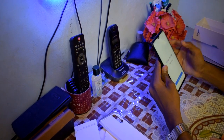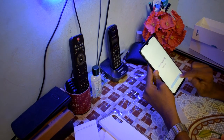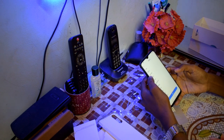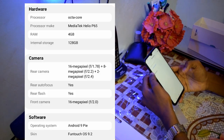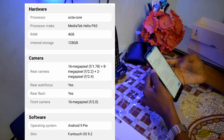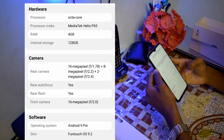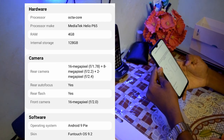I already set it up. The features include a Mediatek Helio processor. RAM is 4GB, storage is 128GB, running Android OS.